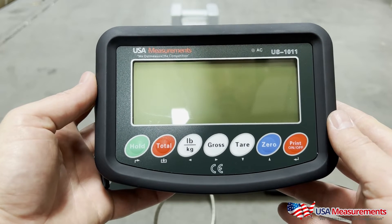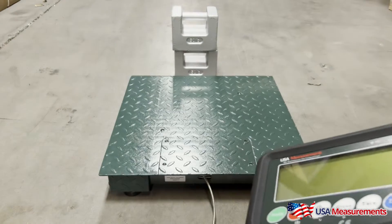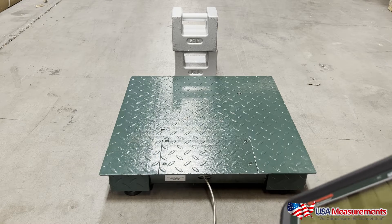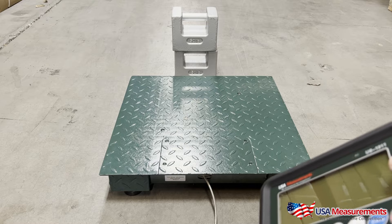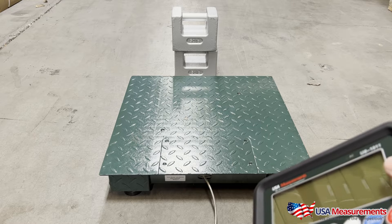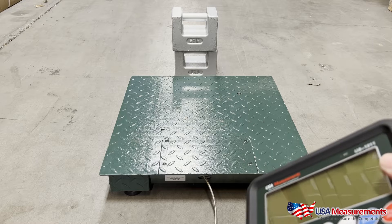Today I'm going to show you a quick demonstration on how to calibrate your US-1011 indicator. Before we get started, we're going to want to use some calibration weights. We recommend using at least 10% of the max capacity — so for instance, if you have a 5,000 pound scale, best practice is to use at least 500 pounds.